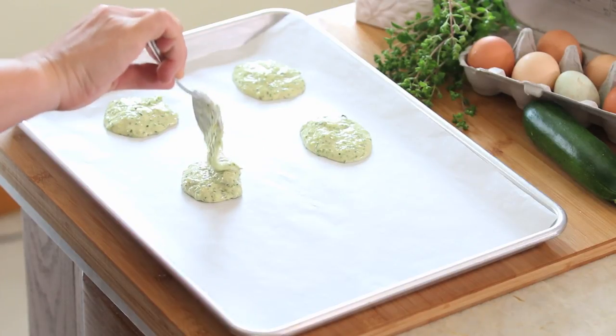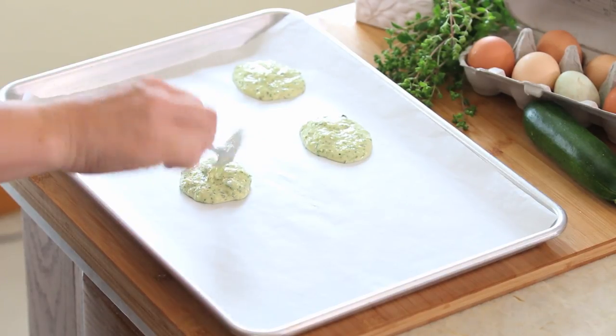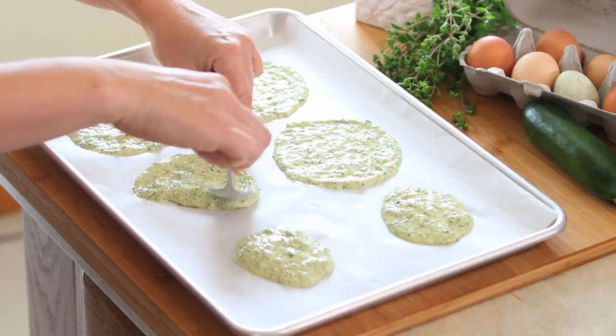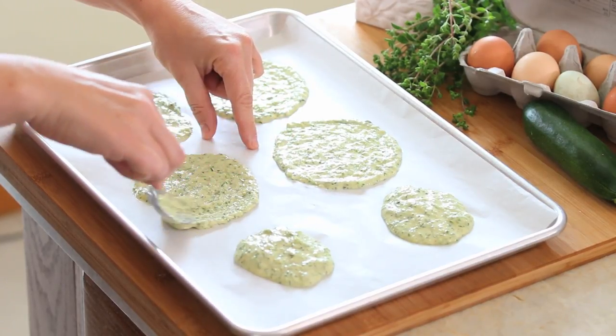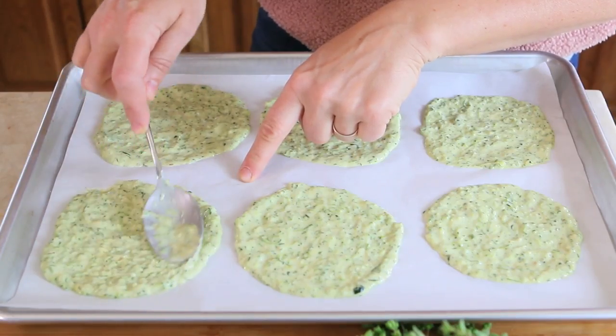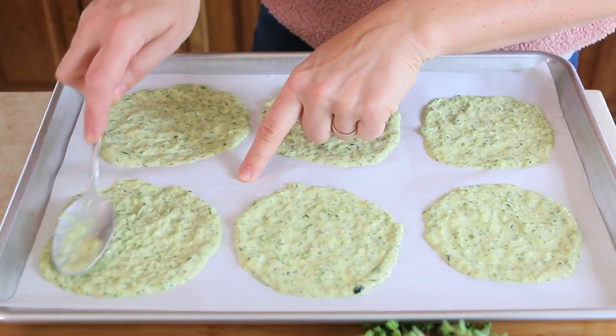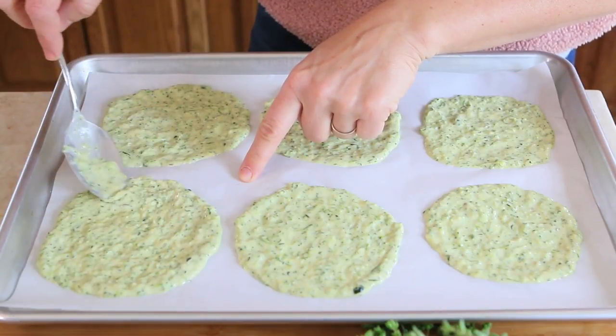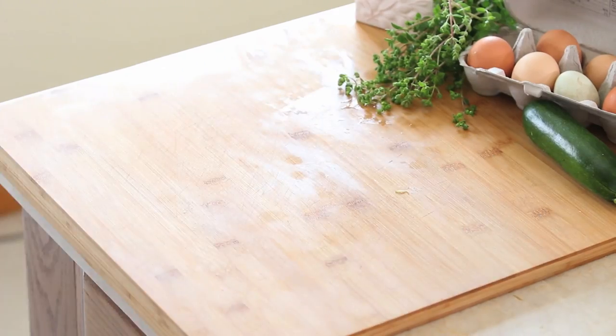Add one full tablespoon of the mix onto the parchment paper and flatten into a circle with the tablespoon. It should be very thin — just a few millimeters. Repeat until you finish the batter. With the suggested quantity, I was able to prepare eight tortillas. Bake for 30 minutes in the oven.